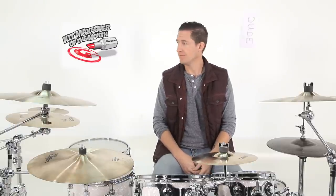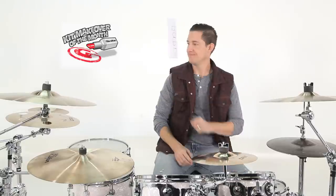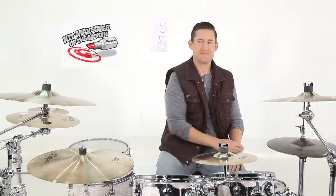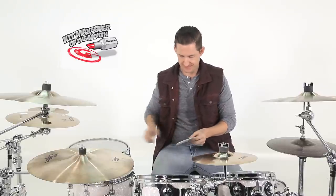Now let's get that envelope to see who's going to be the lucky drummer of the month. You guys are starting to have a little too much fun with this — I'll bite. Marley Graham.